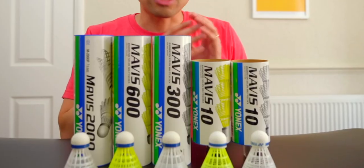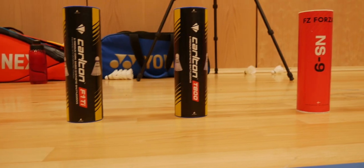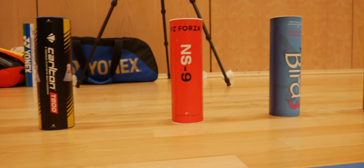Welcome to episode two of the plastic shuttle review and comparison. In the first episode I reviewed completely Yonex, and now today we are going to be looking at Wilson, Carlton, Bird, Forza, and even the Air Shuttle, to give you guys a much bigger picture.